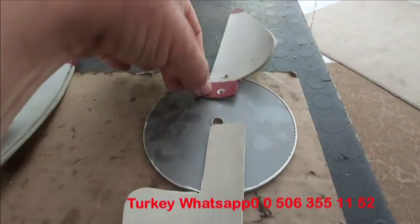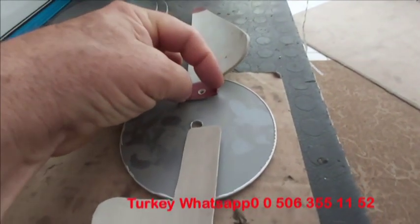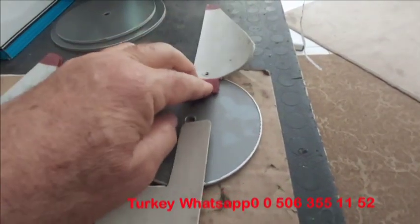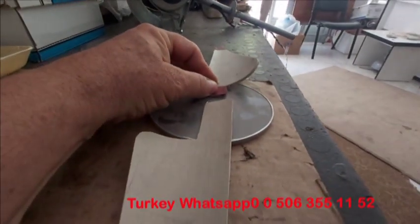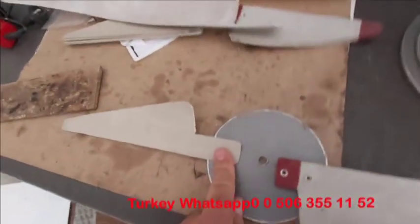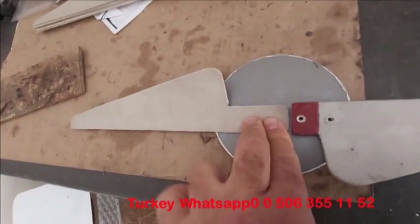Bakın şu ucundan vidalarsam, şuradan delseydim, burası çok havaya kalkmıştı. Buradan delseydim, şu uçtan buraya yakın delseydim, bakın çok yatay oluyordu. Ben ortasını yaptım. Bakın şu kıvrım en güzel ideal kıvrımdır. Size bunu eğitim amaçlı gösteriyorum. En güzel verim bu şekildedir.